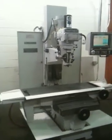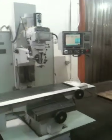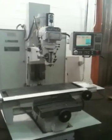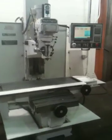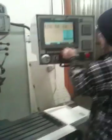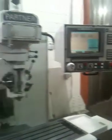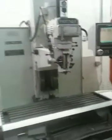This is the Milletronics MB-20 bed type CNC milling machine with a Centurion 6 control. It has boxed ways, color CRT with graphics, three axis simultaneous. It's got a power draw bar.